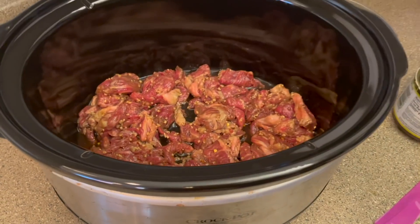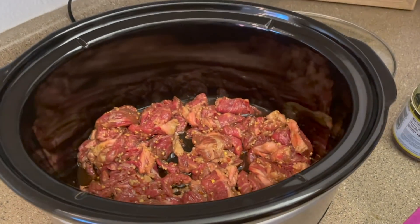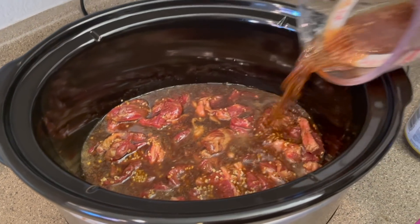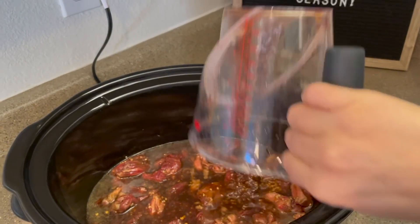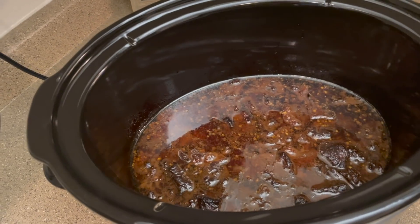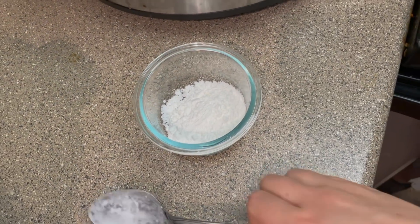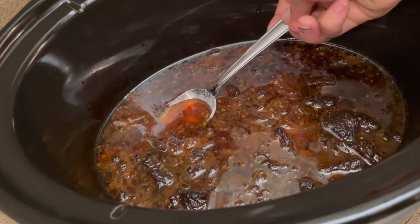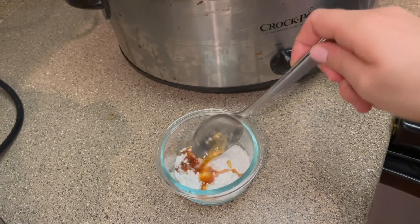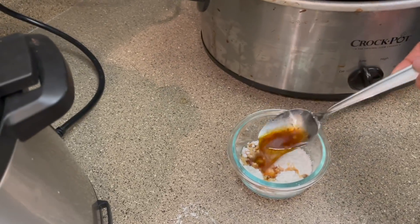I'm stirring to make sure all the sugar is dissolved so we can get it laying over top of our beef really easily. I threw all the beef into the crock pot, set it on low — make sure you turn your crock pot on, I can't tell you the amount of times I've forgotten to plug it in. I'm pouring all of our sauce on top of the beef, putting the lid on, and coming back about three to four hours later. Then I took some of the broth from the beef and mixed it in with some cornstarch — this is going to be our thickener, to thicken it like a regular beef and broccoli base.